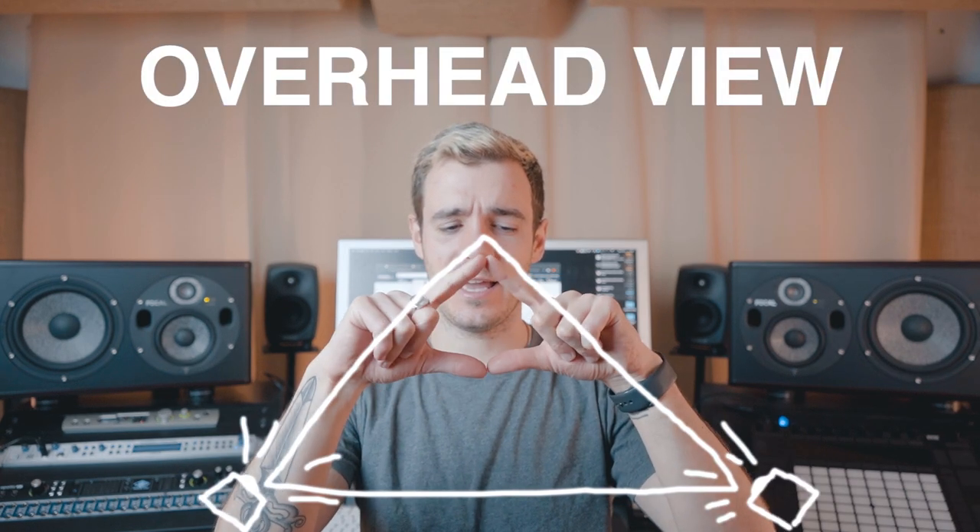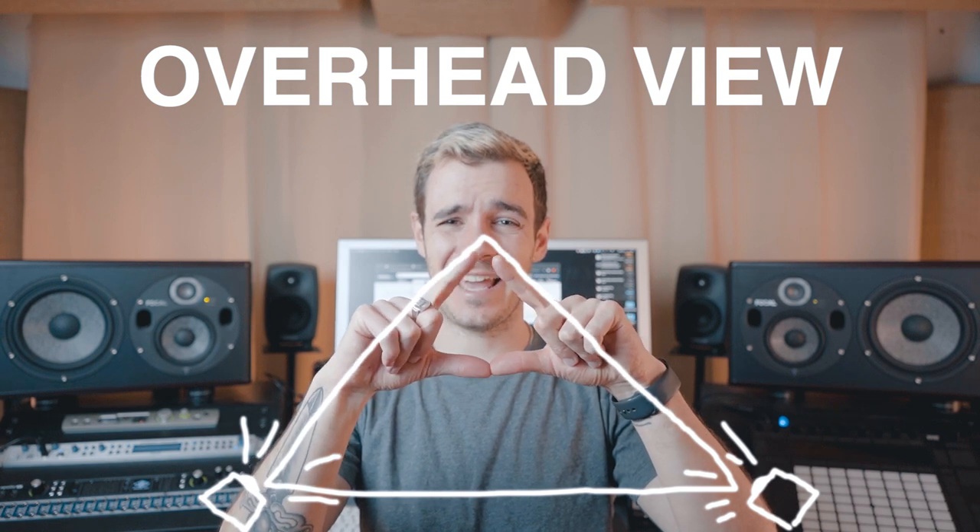Try not to have the speakers too far apart or too close together — find the ultimate position for you. A lot of people talk about an equilateral triangle, where the two bottom corners are where the speakers sit and the top is your listening position. I think it works, but it also depends on your room and your speakers. Start with the equilateral triangle and then move them further away or closer together until you get your ultimate listening position. There's no one perfect equation for the most accurate listening environment.